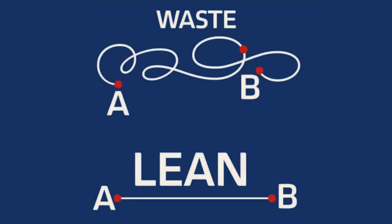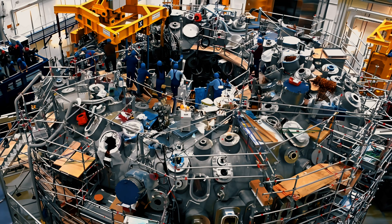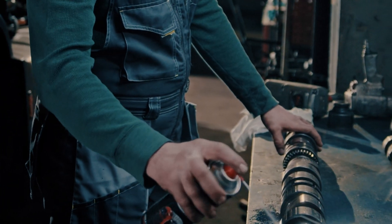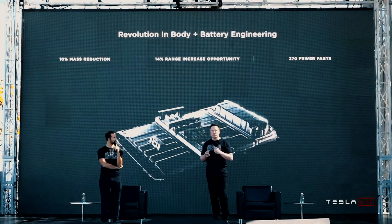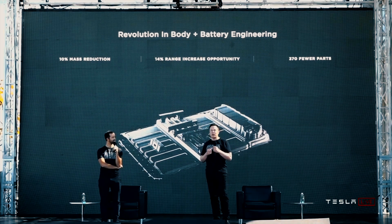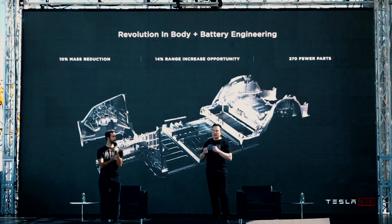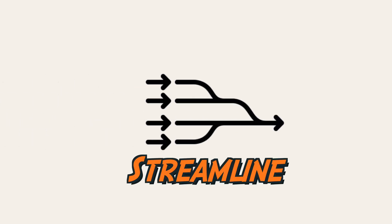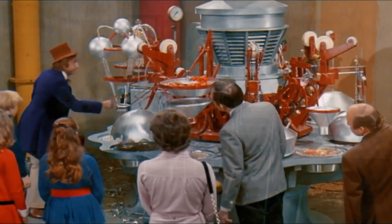Subtraction means removing anything that does not add value, that is too complex, or requires too much maintenance. A perfect example of subtraction that has every other car manufacturer scratching their heads is how Tesla made their battery part of the body frame and underbody with its new structural battery pack. So how Wayne ended up with his commercial design involved removing, streamlining, and simplifying things. And the crankshaft is back in the chocolate factory.